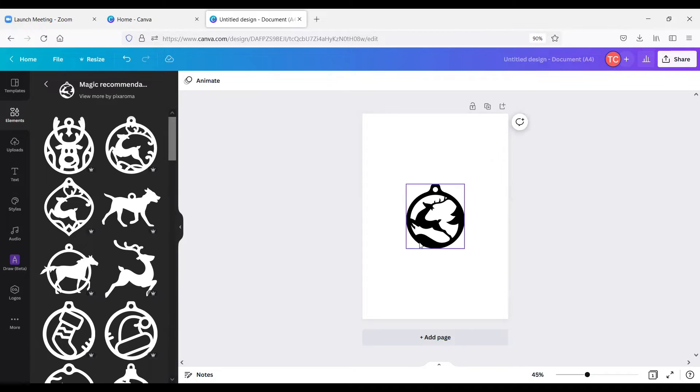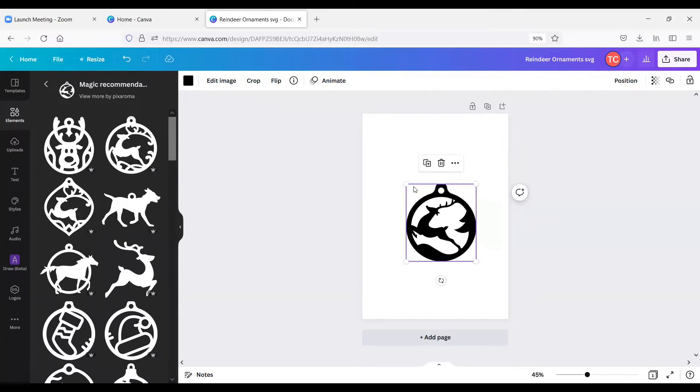We're going to work with this ornament right here. Another new feature Canva has is the ability to export an SVG file — they'll do their best to make it SVG-compliant. It doesn't always work perfectly but it's sometimes a good start. The format I usually use is PNG and then we can do the SVG part in xTool Creative Space. I'm going to rename this file 'reindeer ornaments' — the first one we'll do as SVG and the second as PNG.